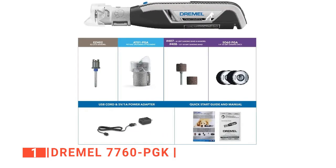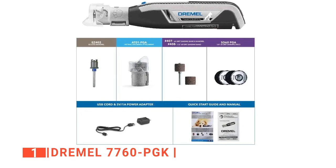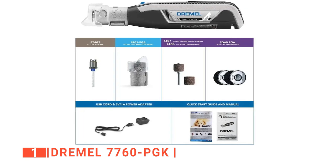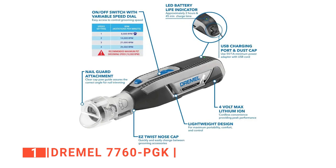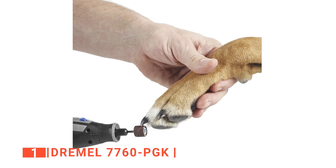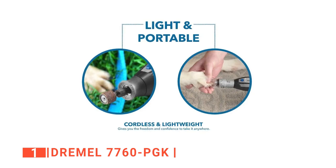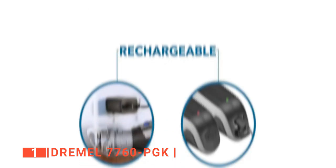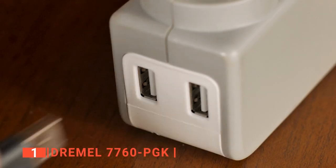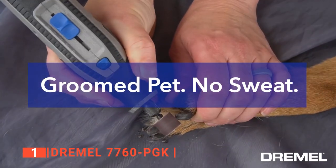Pet grooming can be a hassle without the right tools or accessories. This product comes with nine accessories, including a mandrel, filing bands, sanding discs, and a nail grooming attachment with a 45-degree paw guide, all designed to make the grooming process easy. We were particularly impressed with the 45-degree paw guide because it provided the ideal nail trimming angle to prevent you from trimming the claws too short or hurting your pet. The patented Easy Twist nose cap makes it easy to change between accessories. The soft material gives a good grip, while the lightweight design does not cause hand fatigue no matter how long you use it. Overall, we think this is the most comprehensive and ergonomic nail grinder for dogs on the market today.